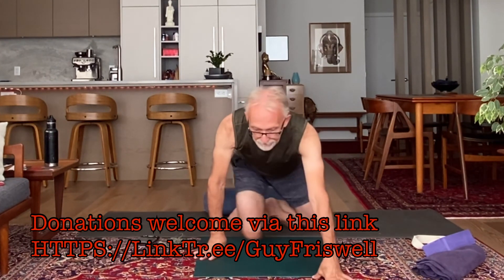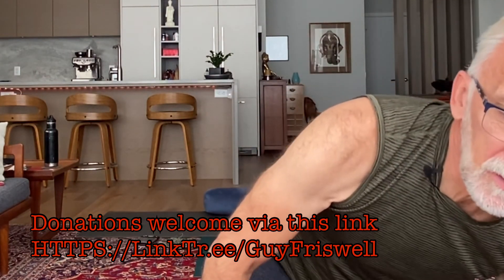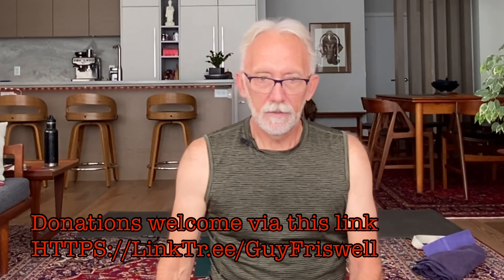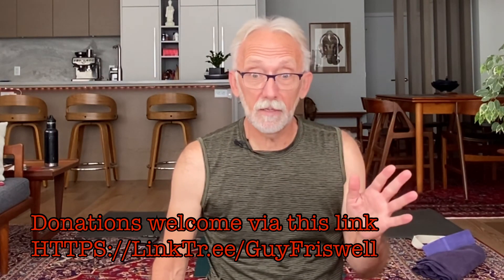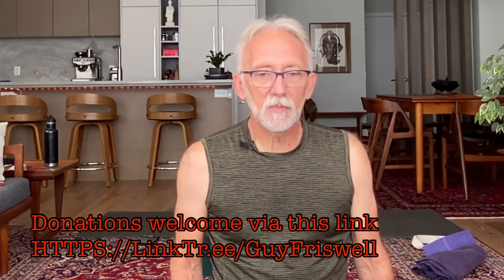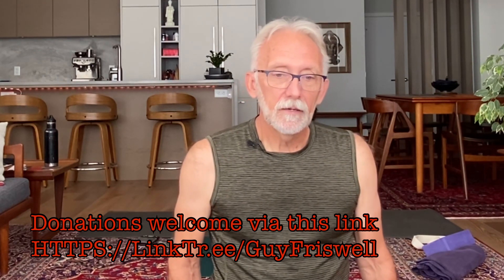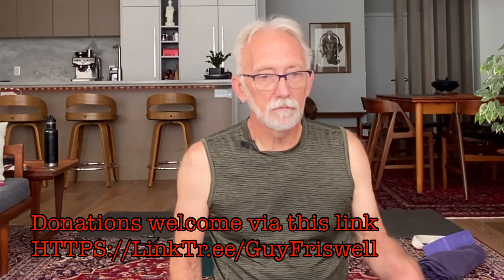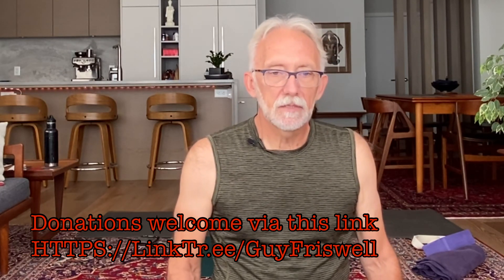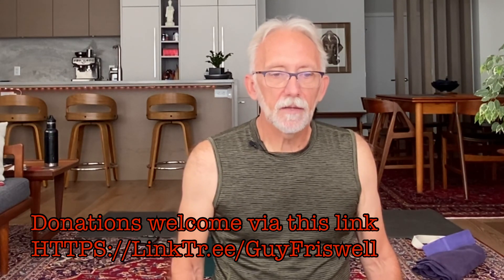I'll stay online for a couple of minutes. If you're still in savasana, I completely understand — stay there. But if you did find some value or benefit from this practice, your donations are more than gladly and graciously accepted, going towards more production of content like this. I've been recording today and will be posting it up on my other channels as well.